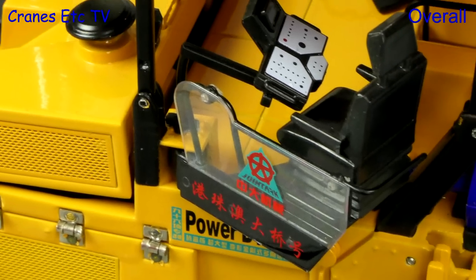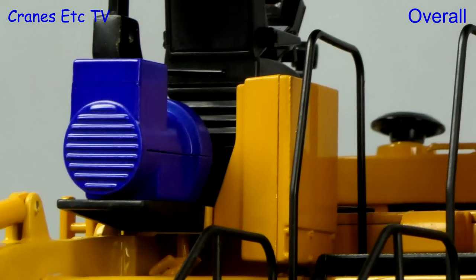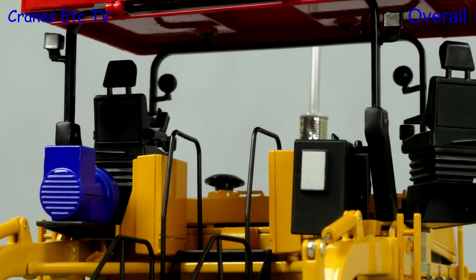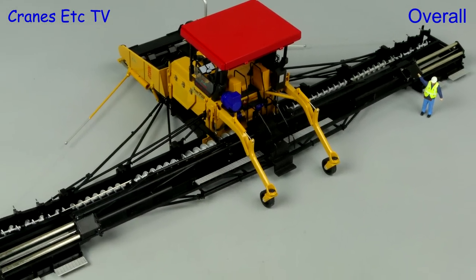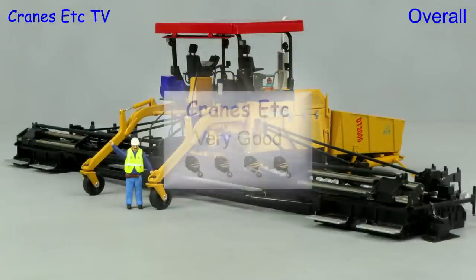This is an interesting and unusual model from WSI, particularly because of the large scale. The biggest plus point is the functionality — there are lots of moving parts and flexibility. The detailing and quality is not quite as good as some of WSI's 1 to 50 scale models, but overall this one is very good.